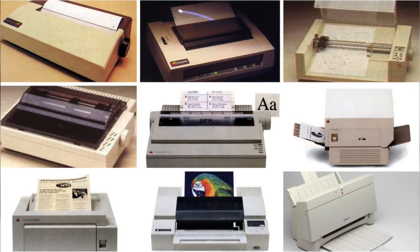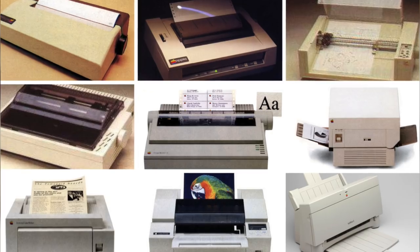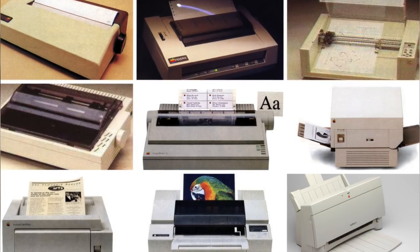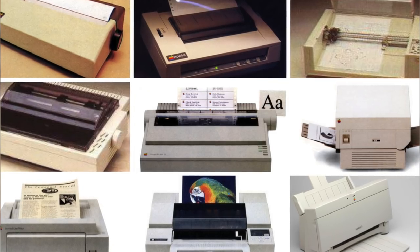Hey guys, it's Greg with Apple Explained, and today we're going to explore the history of Apple printers. We'll discuss the various models, but also look into why Apple decided to pull out of the printer market despite their 20-year success in the space.